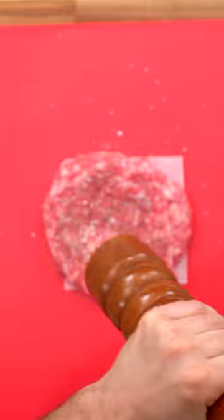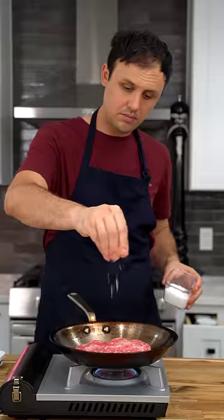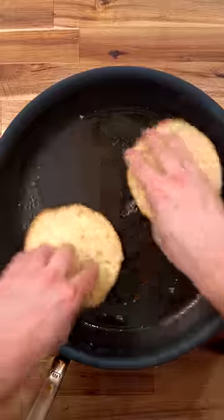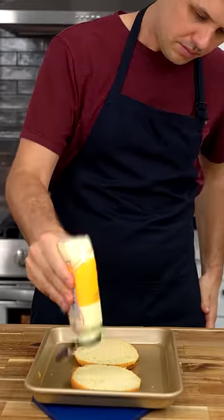I went for a 70-30 blend — this thing is super fatty. Season it up nicely and cook it for about two minutes per side on medium-high heat. I trimmed the top and bottom off my bun before toasting it in clarified butter.